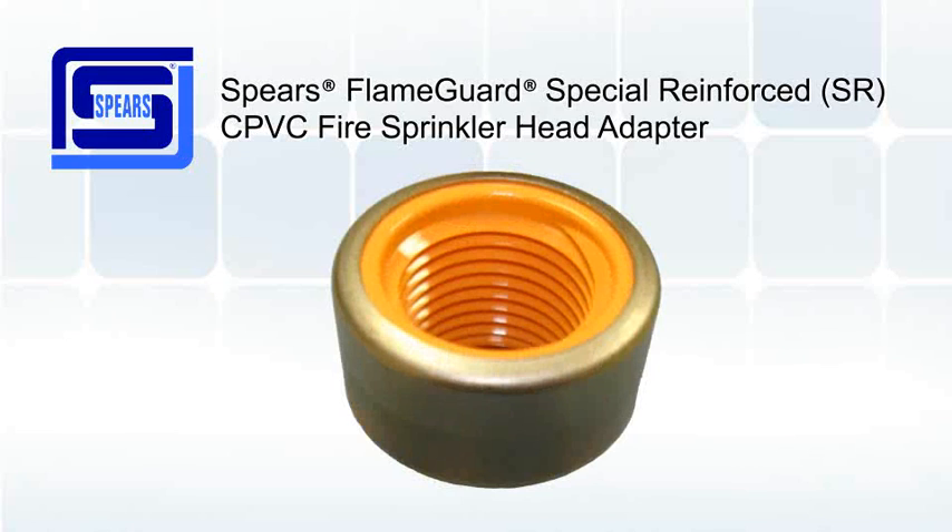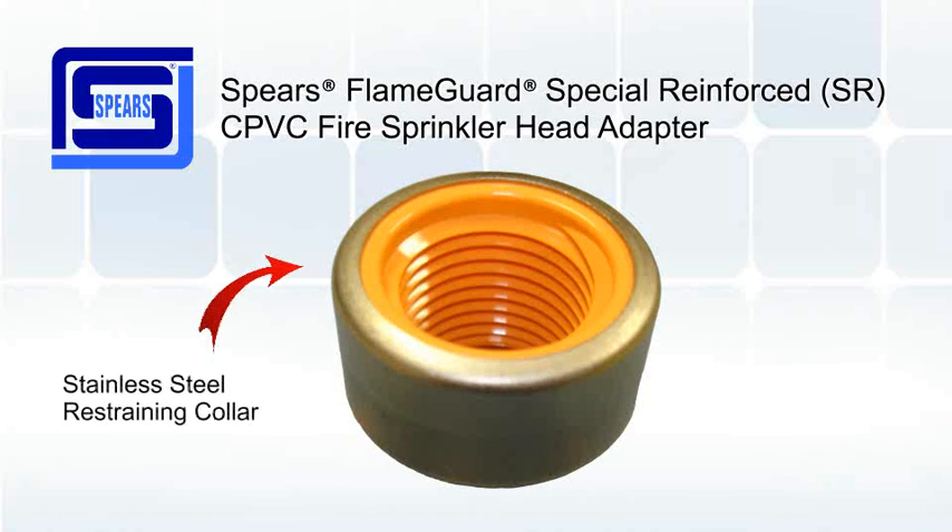The SR head adapter is designed for sprinkler heads in plastic-to-metal transitions. Because of the plastic threads, there are no dissimilar metals, thus eliminating the possibility for galvanic corrosion.